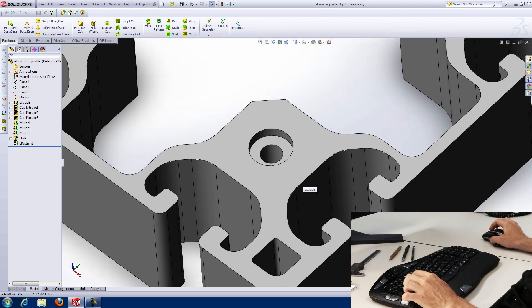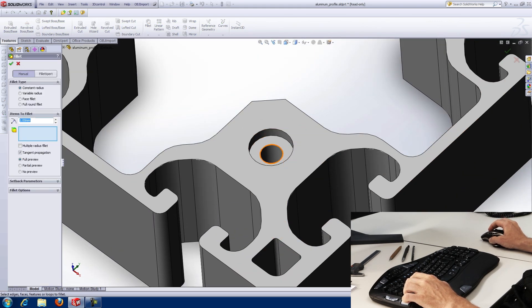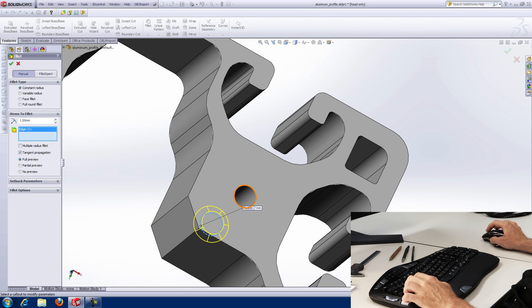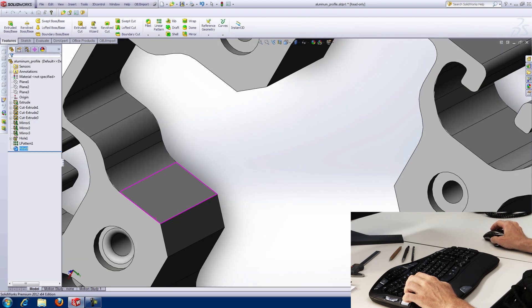Whilst it's possible to use 3D applications with a regular mouse only, there's lots of repetitive clicking and moving. As you can see, it's only possible to draw or navigate, and navigation is restricted to one movement at a time. There's definitely a better way.